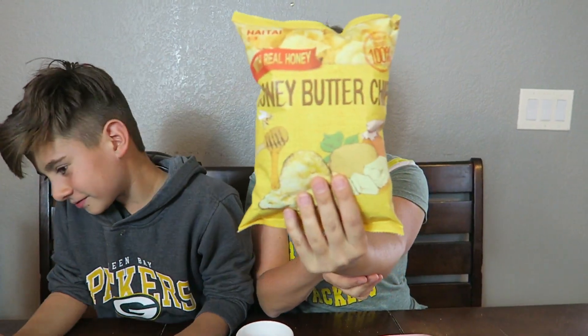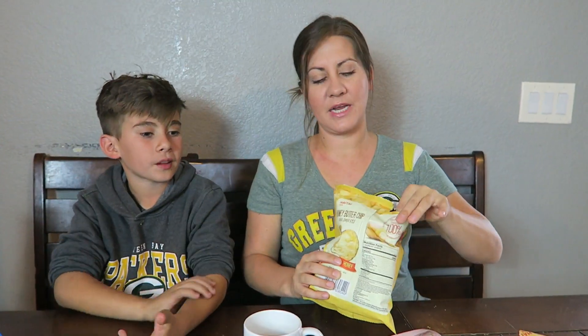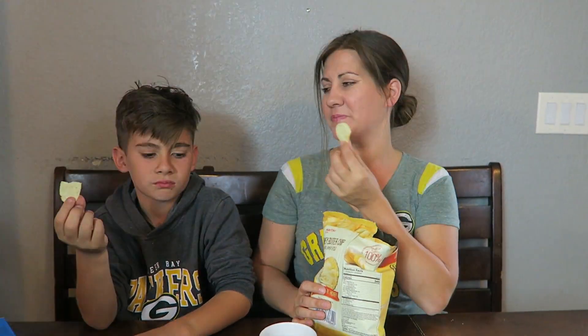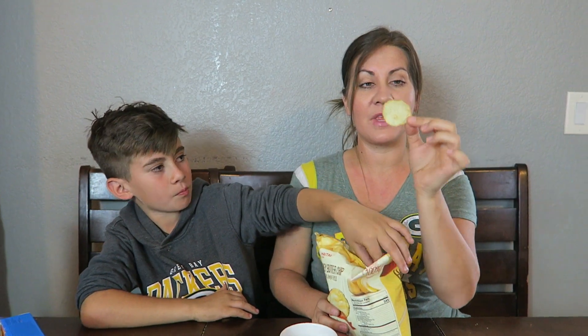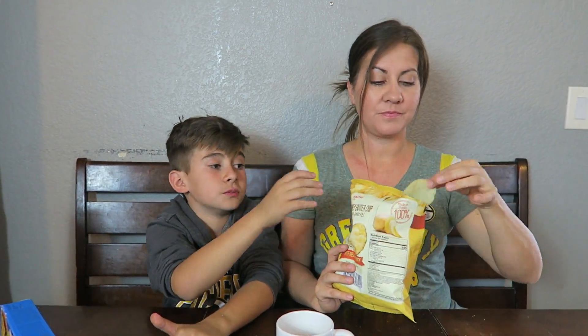We are going to next try the honey butter chips! That actually sounds really good — sounds amazing. Looks exactly like a potato chip, like Lay's. You can taste the butter and you can taste the honey, and it's the same thing as a potato chip, but more sweet — not salty, like a honey butter. On the count of three: thumbs up! Got a boom boom.